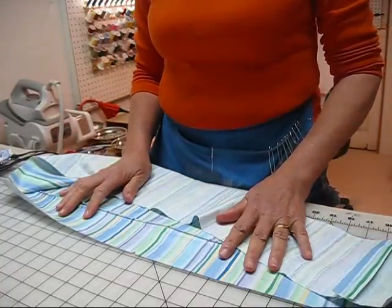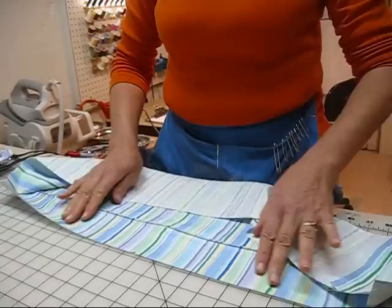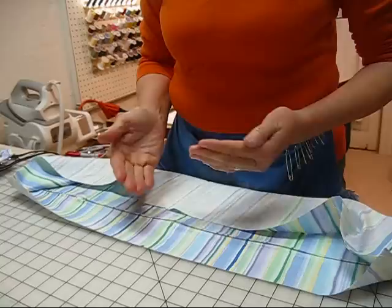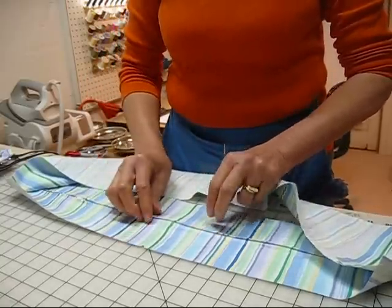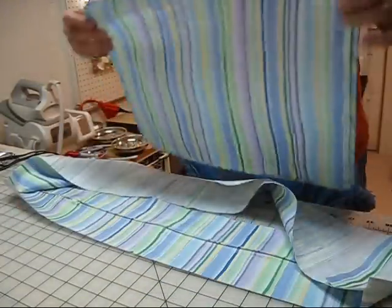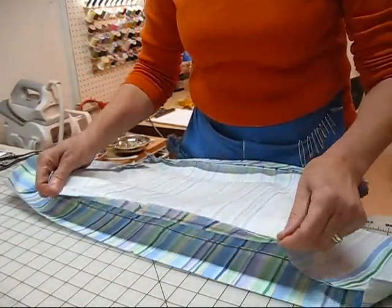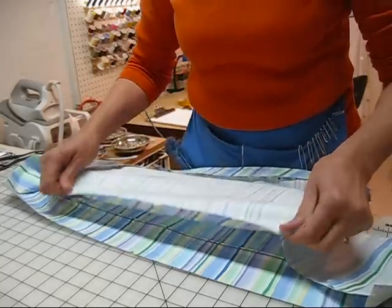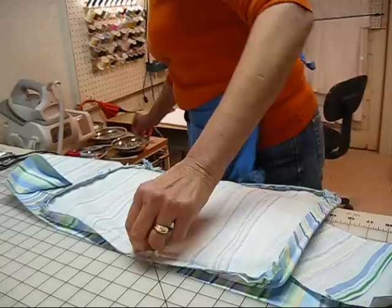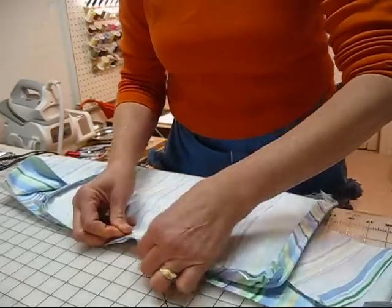Now we're ready to attach the box to the cushion. We're going to start by placing the boxing with the zipper in front of us, good side up. Here's the notch that marks the centers in the back. Let's take one of our cushion covers. We're going to put good sides together, making sure that you're working from the back because that's where the zipper goes. There's also a notch in our cushion top.